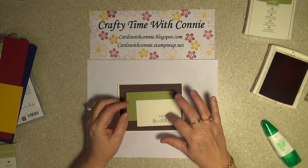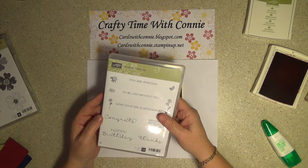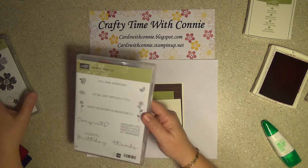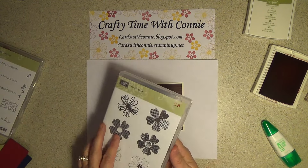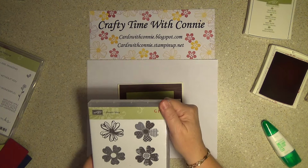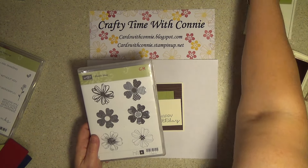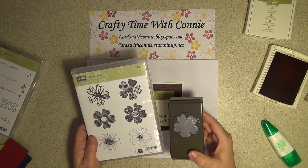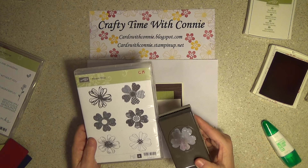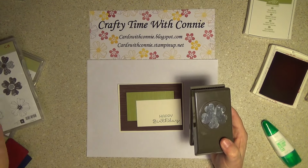With the sentiment, I used the Cottage Greetings and the Happy Birthday right here. The flower that we're going to use is from the Flower Shop. The cool thing about this is the Pansy Punch is what we use to punch them out with. You buy these together, bundle it, and you save 15%. Who's not about saving money? Woo-hoo!